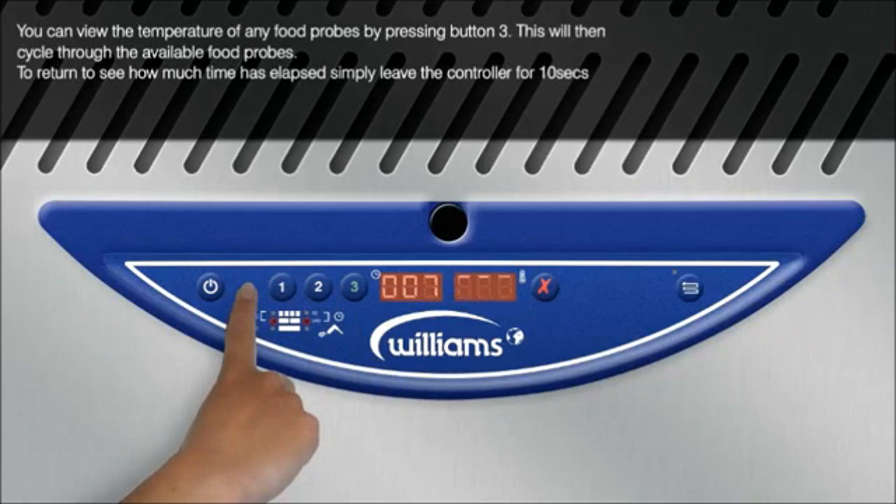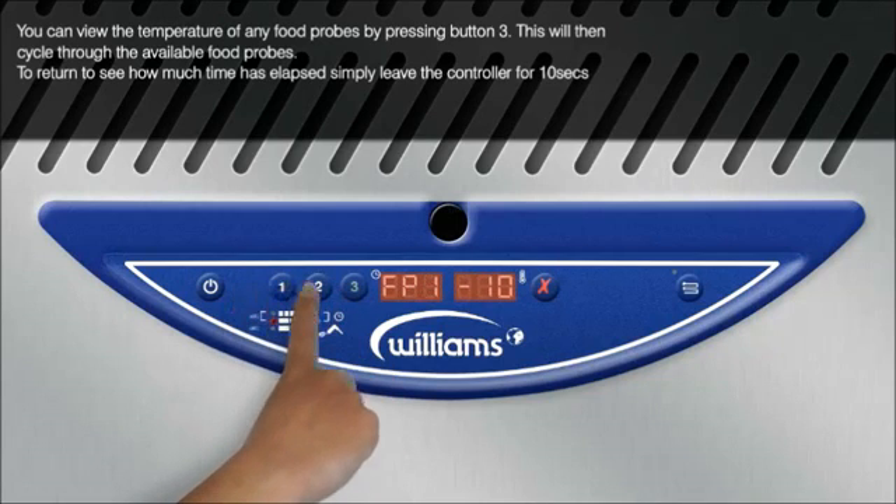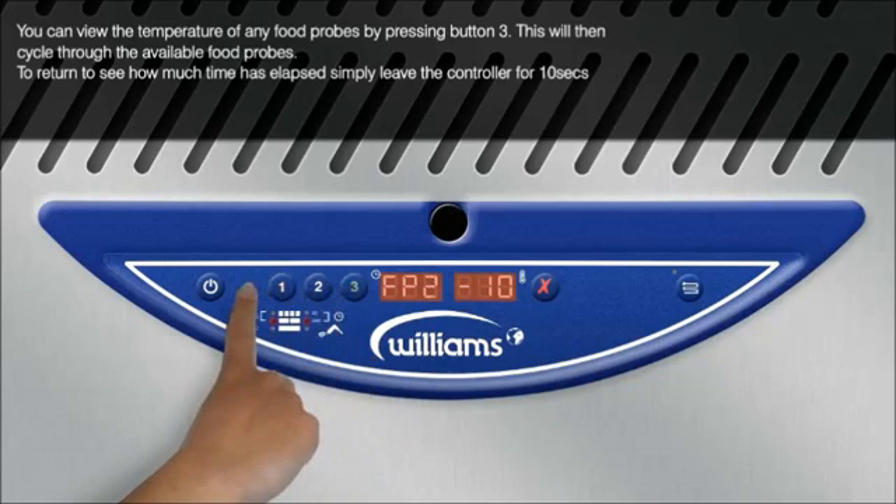You can view the temperature of any food probes by pressing button 3. This will then cycle through the available food probes. To return to see how much time has elapsed, simply leave the controller for 10 seconds.